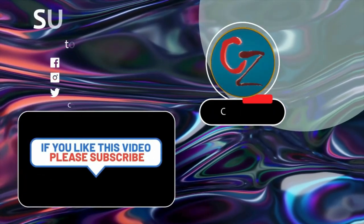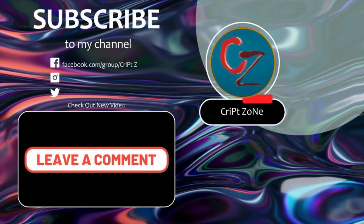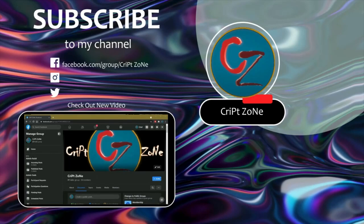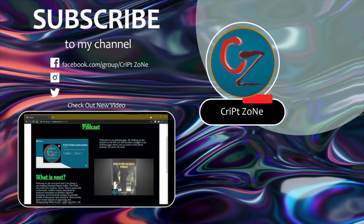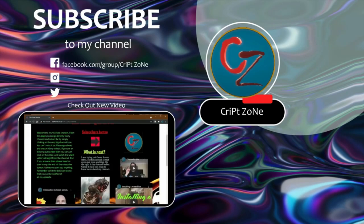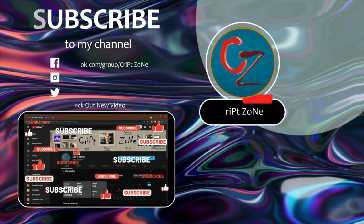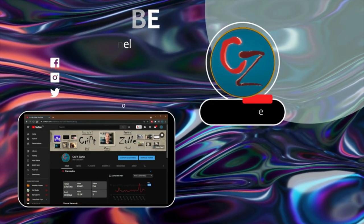Hey guys, if you liked this video please consider subscribing to this channel and give me a thumbs up because it will really help out this channel. Feel free to drop a comment. There's now a Facebook page, so feel free to follow me on my Facebook group where we'll be discussing behind-the-scenes features and videos. Also don't forget to go to my website at www.cripzone.co.za where you can go straight to my podcast by clicking on the podcast icon — you'll be taken straight to the Anchor podcast page. On my YouTube front page there is now a PayPal donation button where you can feel free to donate to help the channel grow and to support me. Thanks for watching and until next time, cheers!